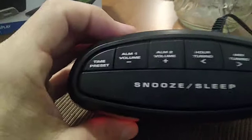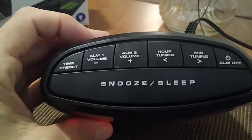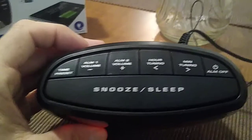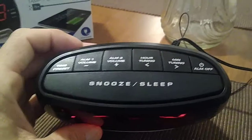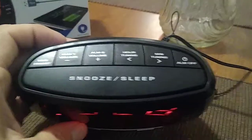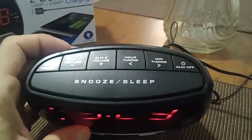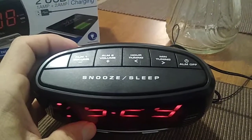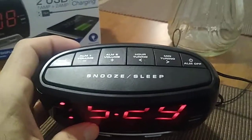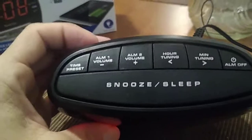Let's quickly review all the buttons on the top. From the left you have the time preset, then two alarm buttons — alarm number one and alarm number two — which you can set for different times. You cannot separate different dates, just different times for that one day. You have the hour and intermittent button, then the alarm off button. This is also a radio, and you have your snooze and your sleep, which is your light timer button.